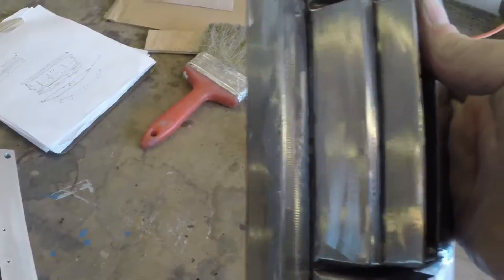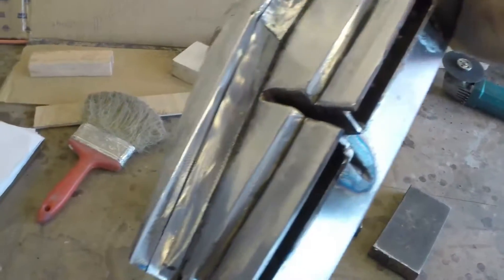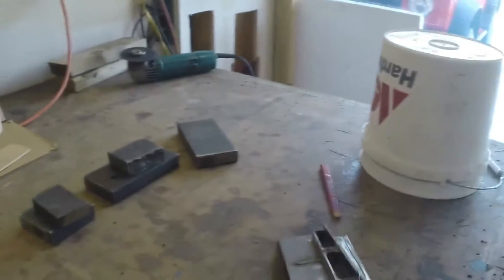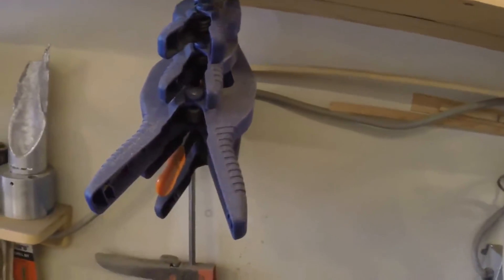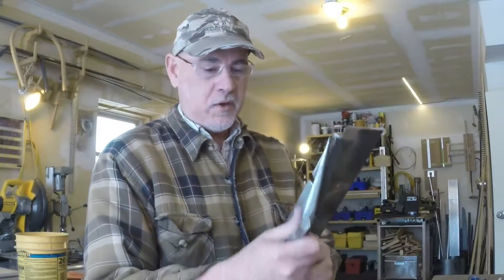So this is the start of my permanent mold here. As you can see, it has got several sections, curves, corners, and hollow spots in it. By the way, I'm going to coat this thing with boron nitride — I got some — and I'm going to coat my crucible with boron nitride, and I'm going to coat everything that I'm going to put in the aluminum with boron nitride this time around. So I'm going to continue on finishing this thing.